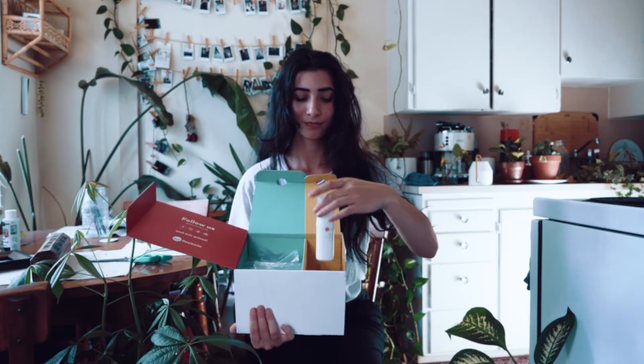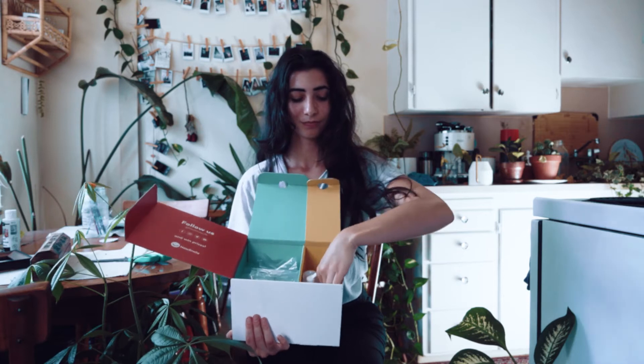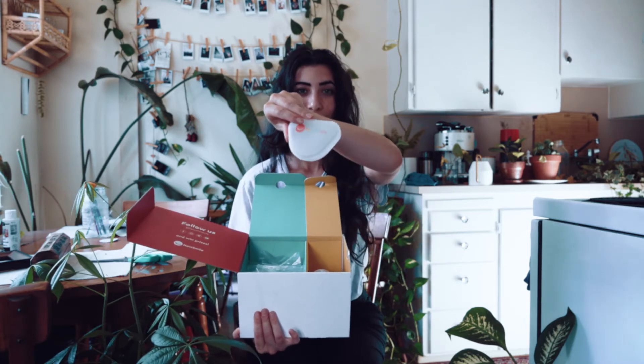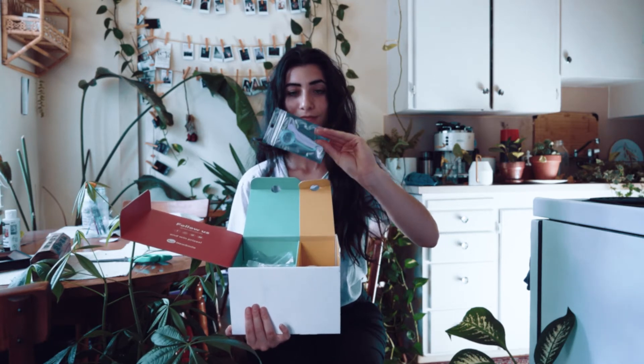In the accessories you get a foaming whitener as well as a container to hold your aligners and some cleaning supplies.